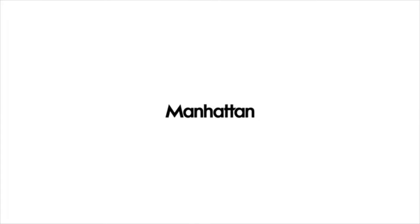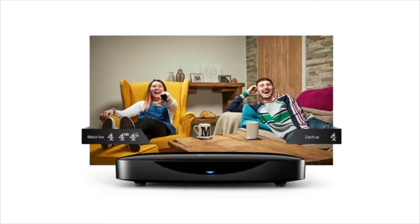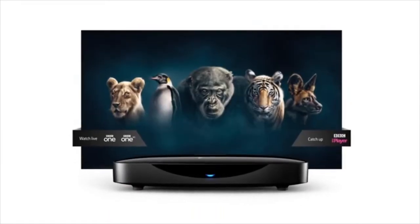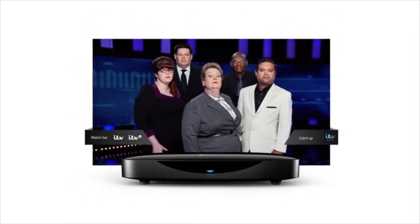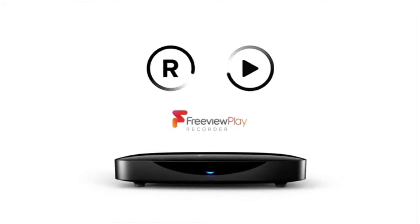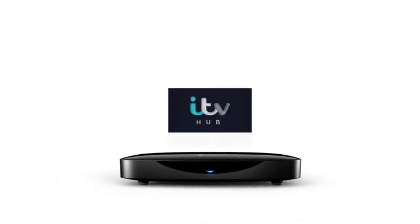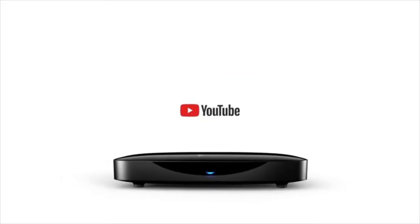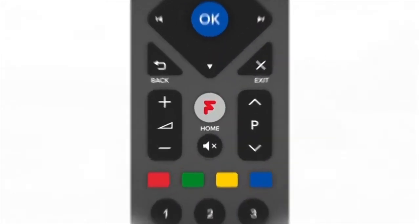We are Manhattan, and we absolutely love telly. We're a British company and we only build boxes for watching brilliant British TV. The T3R is perfect if you want a Freeview recorder that also lets you catch up with your favourite TV on demand from BBC iPlayer, ITV Hub, All4 and loads more. Most of all, it couldn't be easier to use.